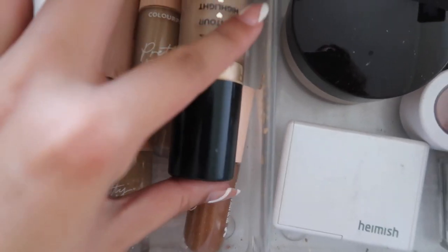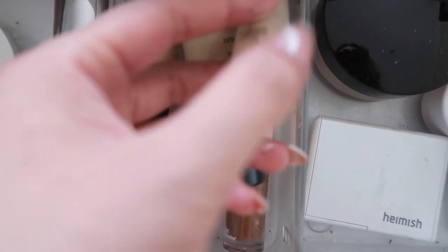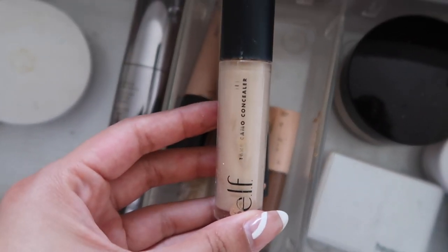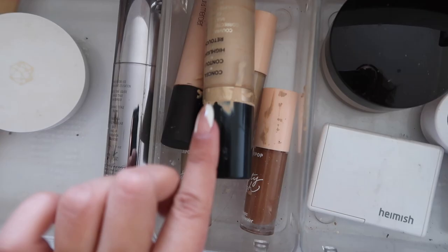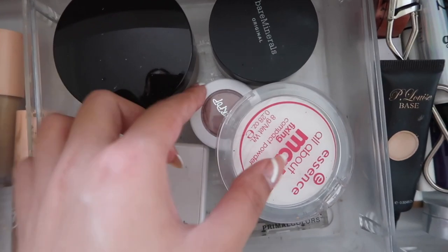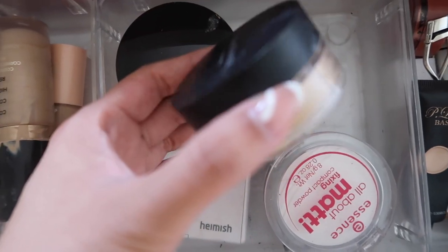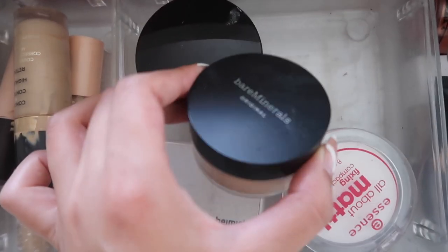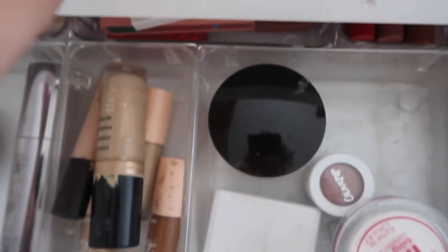For concealer, these are all my concealers. I think I'll go with the e.l.f. Camo Concealer today. I haven't used that one in a while, but I'll probably use a bit of my Too Faced one as well. For powder, I think I'll go with the Bare Minerals one. Even though it's a powder foundation, I'll just use a little bit to set my face. I haven't used this one in a very long time, so we'll add that one in.